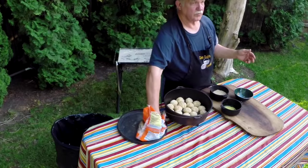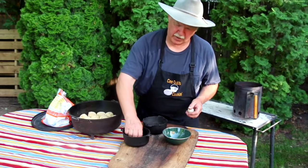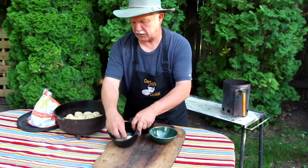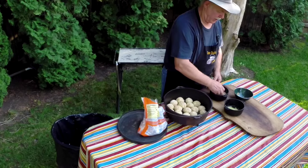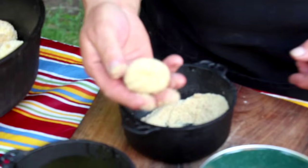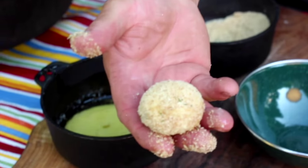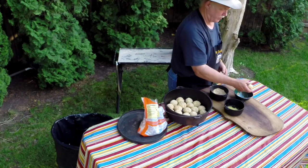We're going to use frozen rolls. Basically what I do is I dip them in a little bit of melted butter in my cobbler pan, then I roll each one in seasoned bread crumbs, and then I set it in the Dutch oven where it thaws out and begins to rise.